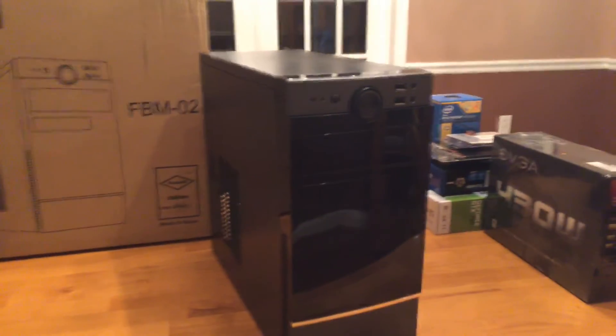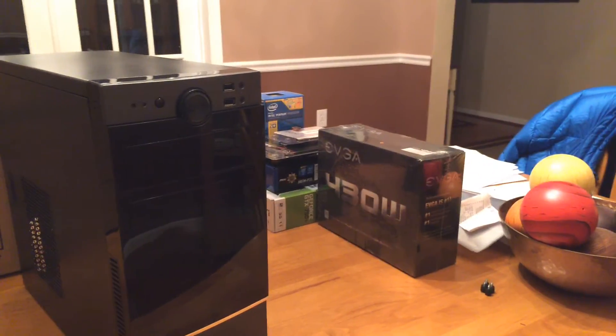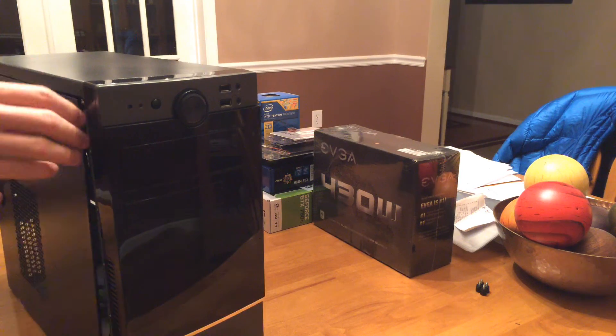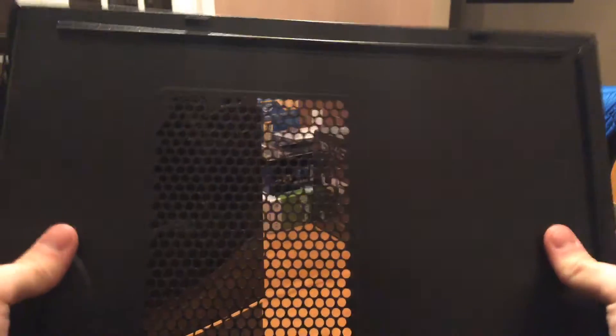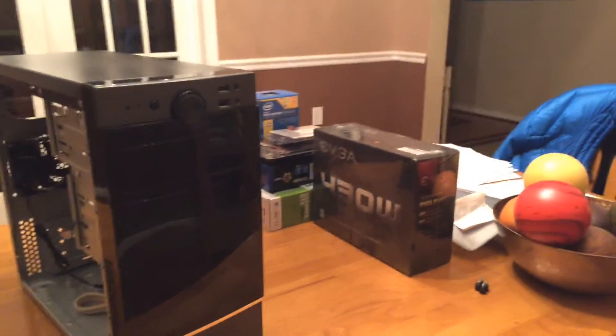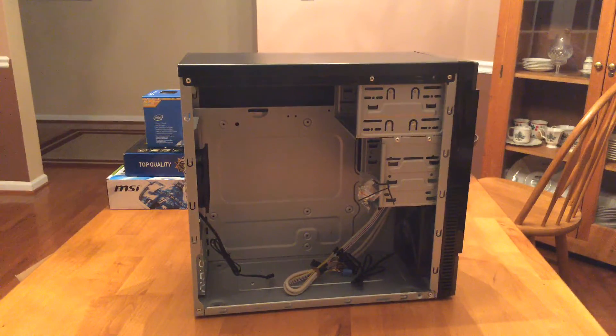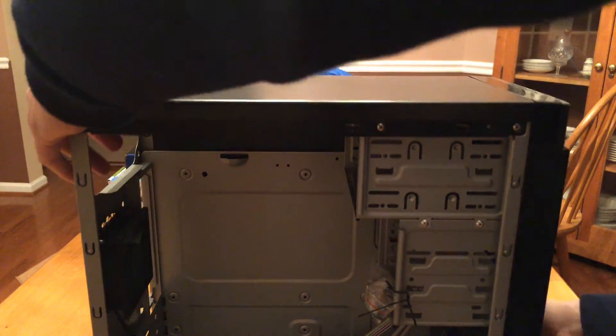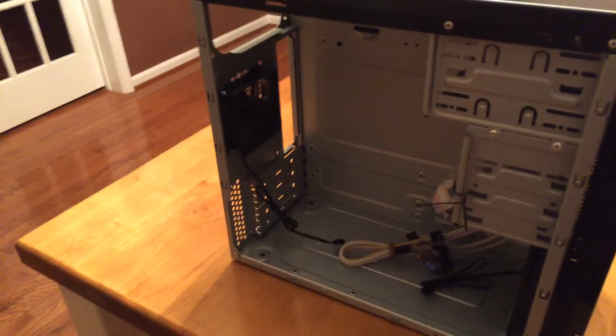Here's the case. I'll just open up the side panel here. Here's the side panel — it wobbles a bit, of course, but it's pretty decent considering the price. Looking inside the case, you can see the back pre-installed fan.